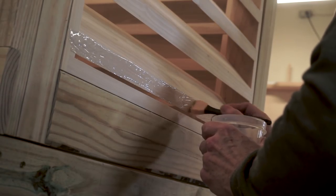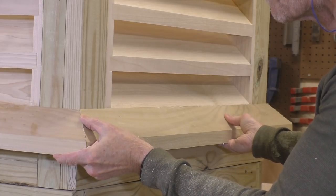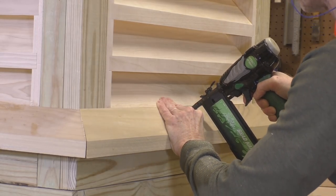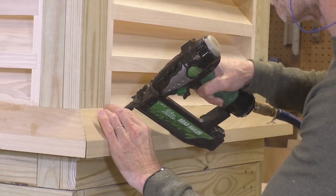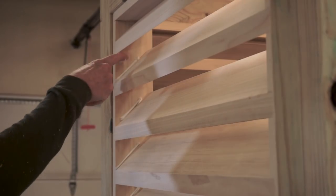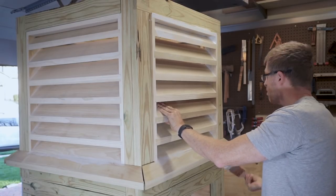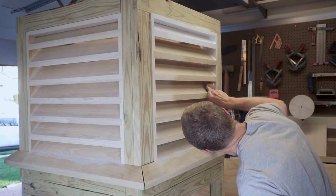Now I'll glue the pieces on and use a brad nailer to secure them in place. I should mention there is another way to cut those compound angles — I used a table saw, which is a flat-down method. You can also use a miter saw by placing the piece of wood in the same orientation it will be when installed, and then use a regular 45 degree cut. Now I want to caulk along each of the dados and along the glue line to make sure there's no possibility for water to seep in. I'll start the painting process while the build is still underway, beginning with a coat of primer on both the front and the back.